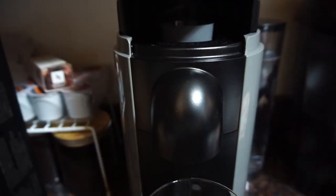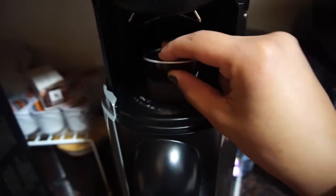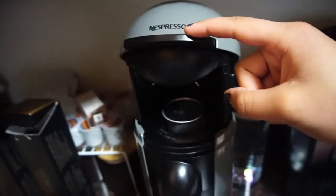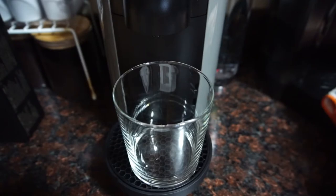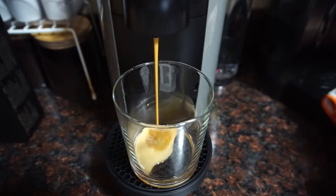Here's how you put the capsule inside the machine and how to close it down. To start, just press the button on top and after a couple of seconds it will start pouring.